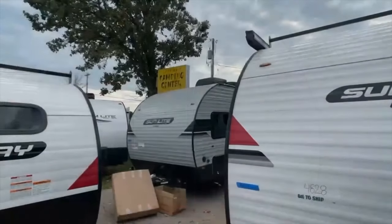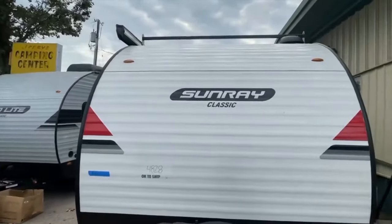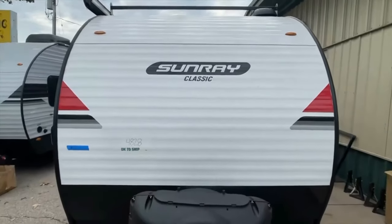Hey, it's Tony, Dynamic Listings here at Jerry's Camping Center in Madison, Wisconsin. Today we've got the Sunray Classic 149 by Sunset Park.